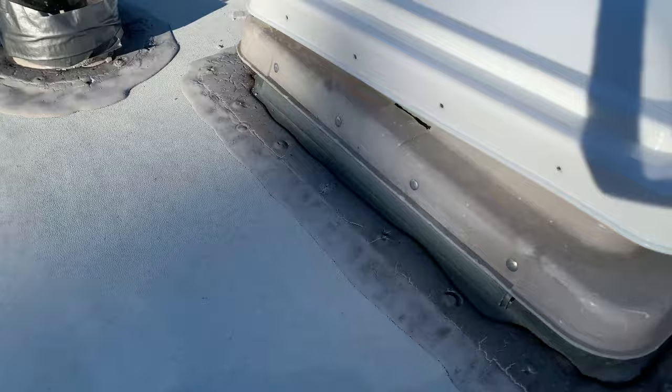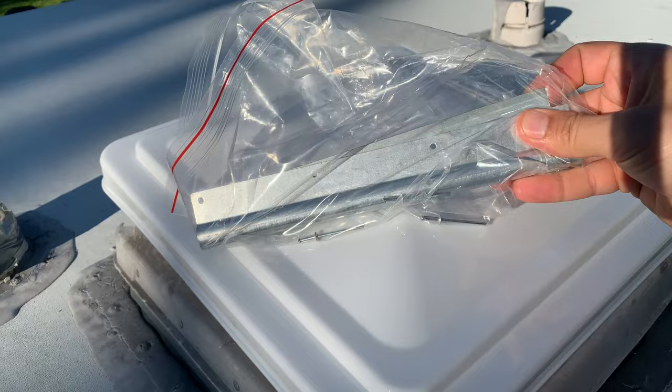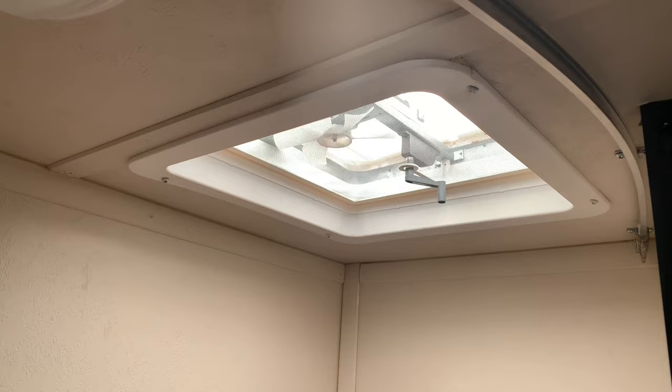I've got a brand new replacement cover that was a perfect match. All of the dimensions and holes for the rivets were the same, and it also came with new brackets and rivets, which is going to be very important and is going to help save a lot of time when doing this repair.